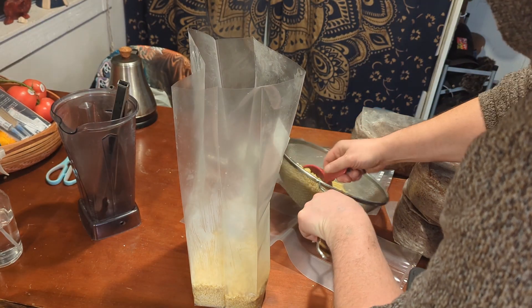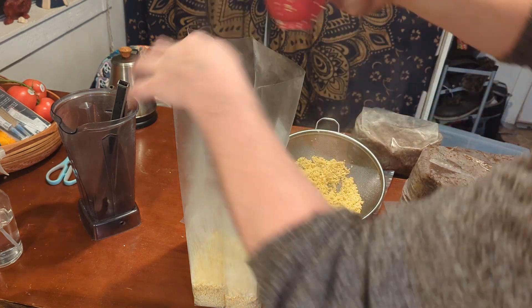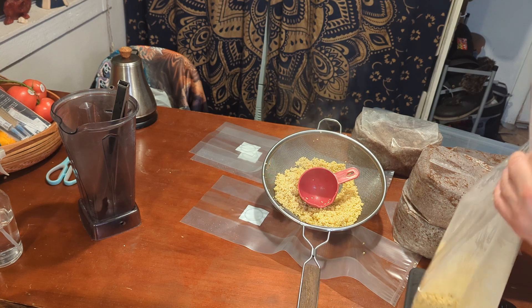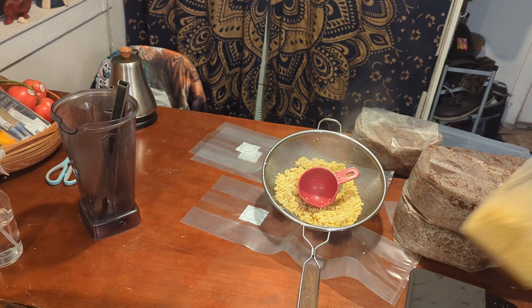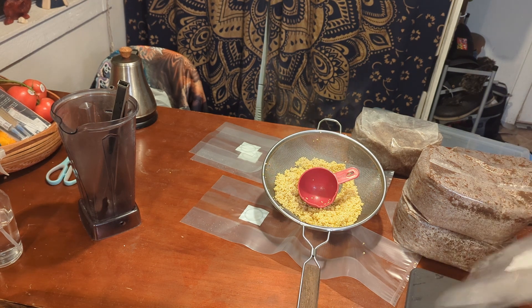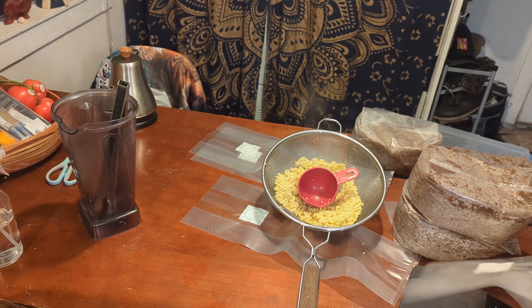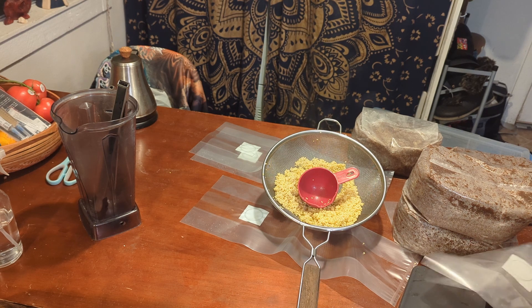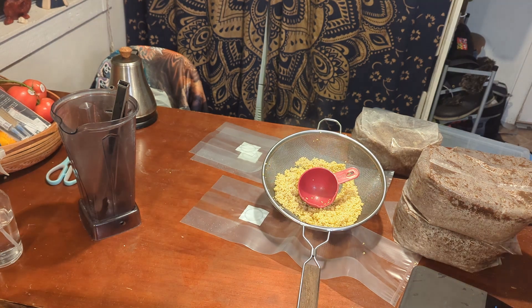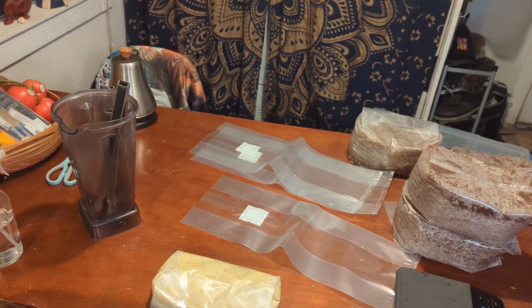I'm going to go for two pounds of millet and four pounds substrate. You can go a much larger ratio — you can do one to ten with the gourmet mushrooms sometimes. I just want this to colonize fast and have some fruit relatively quickly. So we're going to go ahead and run the millet. It's settling down nicely.